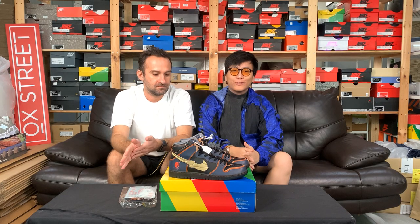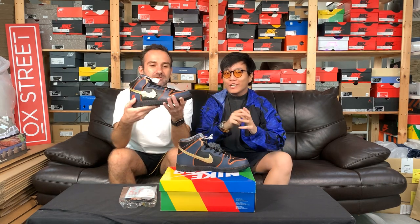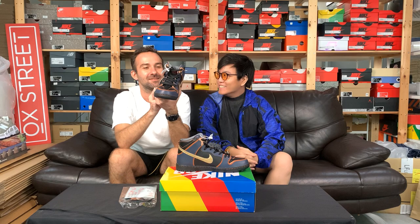Hey guys, welcome to yet another episode of Ockstreet TV. Today we have the Dunk High Project Unicorn Gundam Banshee — in the other color.